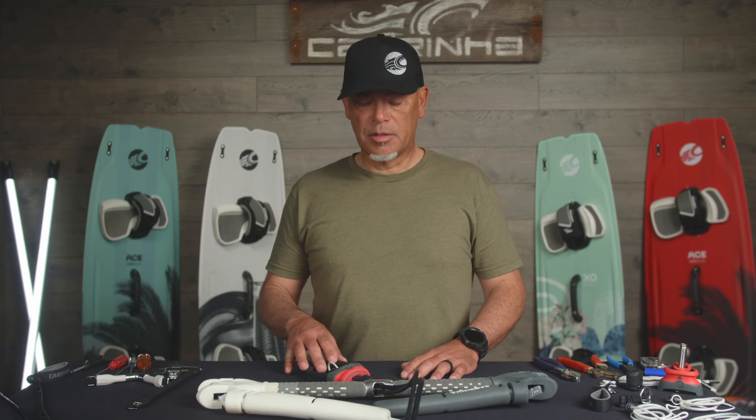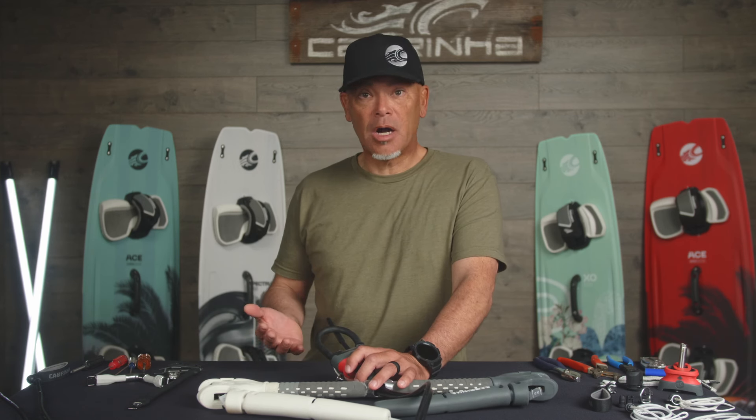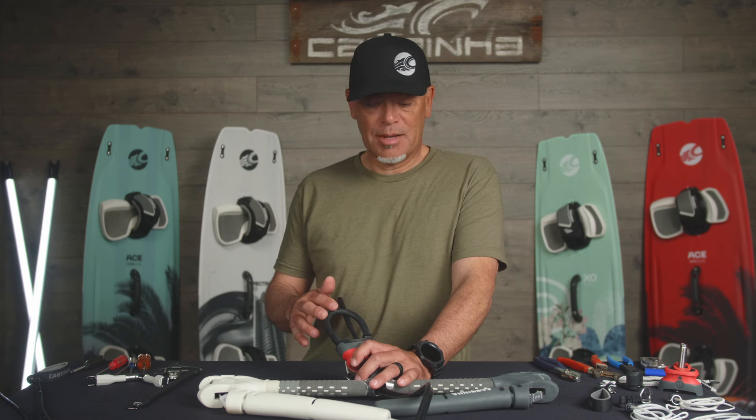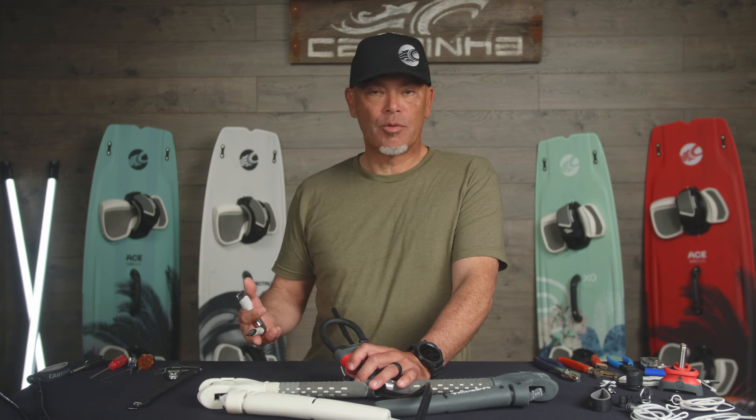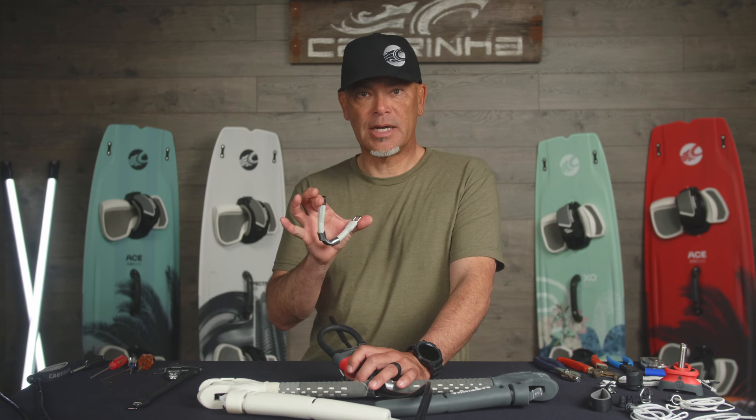We'll start simple and at the bottom here. While the chicken loop isn't something that you typically need to replace from wearing out, it is pretty common to swap it out based on your individual riding style and preferences. This happens to be the medium loop. This time of year we're riding a lot of waves and surfboard, so I'm riding a fixed loop system on the harness with the slider attachment.